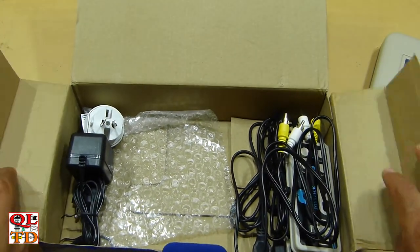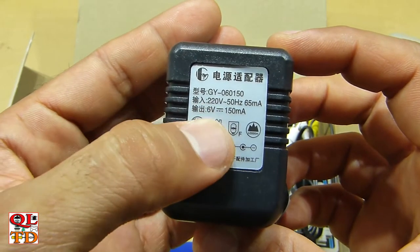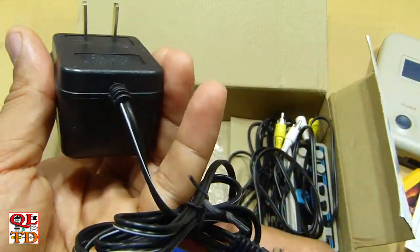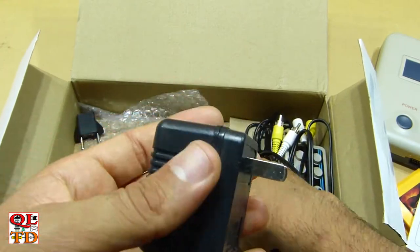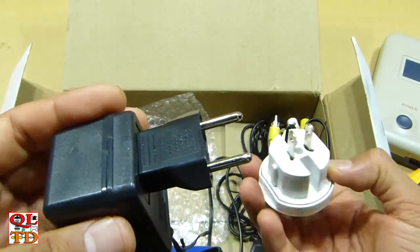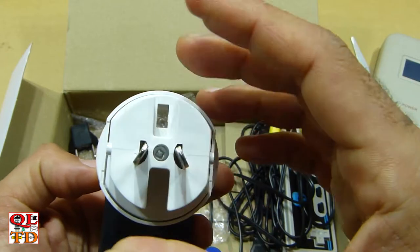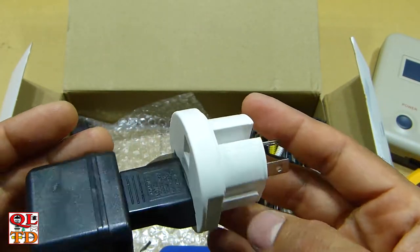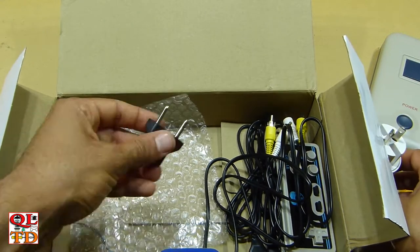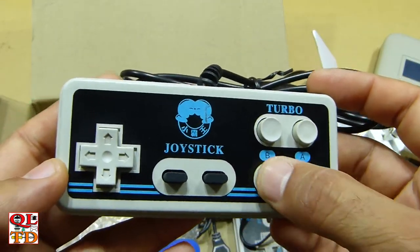This is the power supply — six volts, 150 milliamps. It has an American plug, but they included a US to EU converter and a UK to US converter which we can twist to make it Aussie. It looks ridiculous. The seller also included one extra adapter, and this is the joystick with cheap buttons.